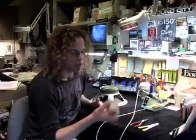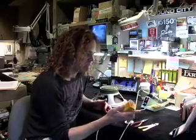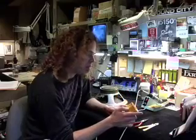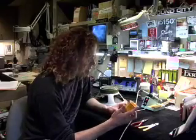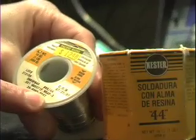You want to use the right kind of solder for working with guitars. This is a rosin core solder and its content is 60-40. This is made by Kester. There are a lot of people out there that make solder, but I like the Kester stuff and the balance of rosin core is important — so basically 60-40 rosin core.